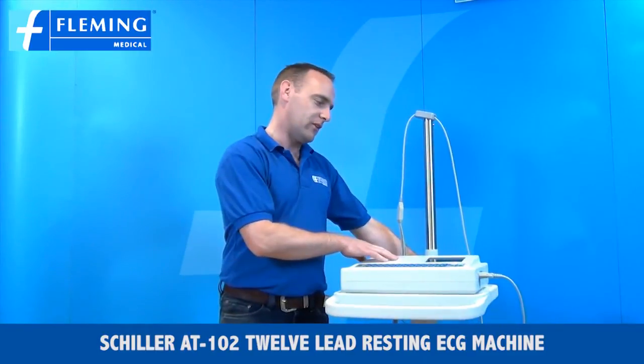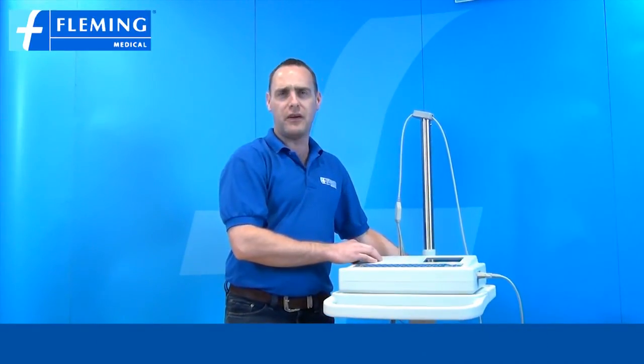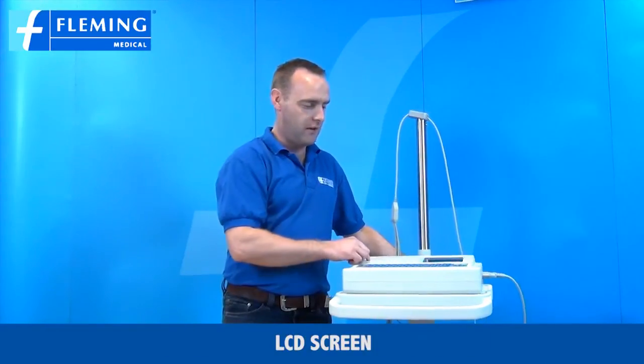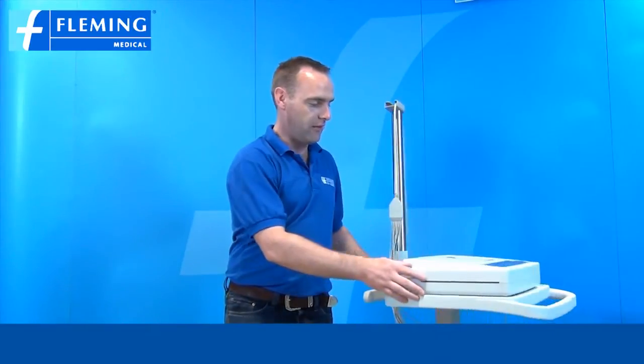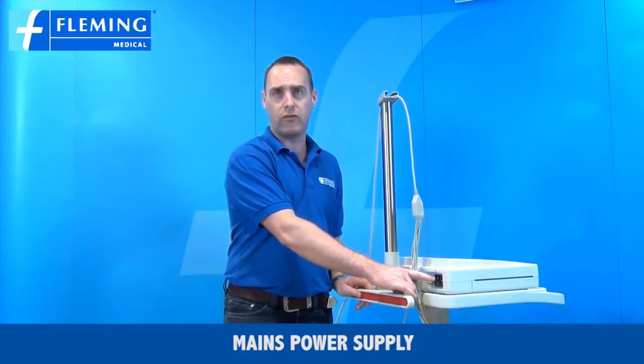This is the Shiller product. It comes standard with memory and interpretive software, LCD screen and an A4 printout. It also comes standard with an inbuilt battery and a mains power supply.